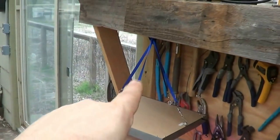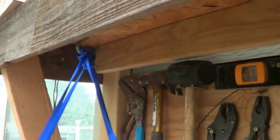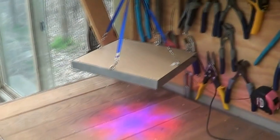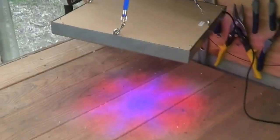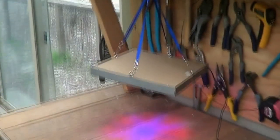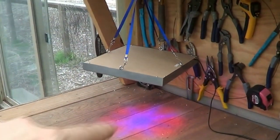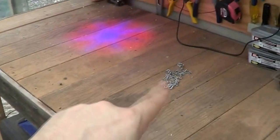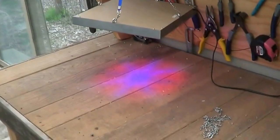With these straps here you can see how they're kind of strapped up and wound — you can keep adjusting them to get the right height. With the straps all the way down they're almost touching the board, so just these straps alone will be good enough for this bench. I probably don't even need the chains.